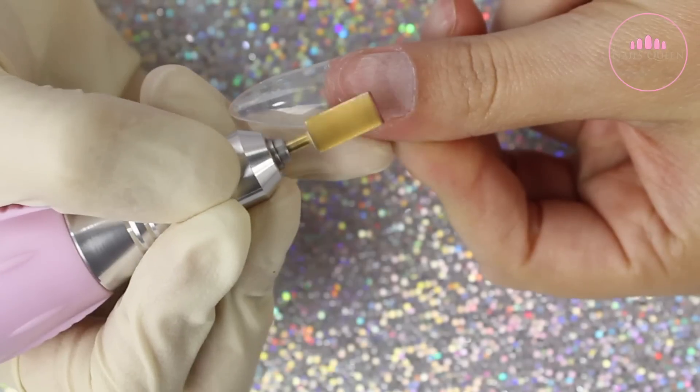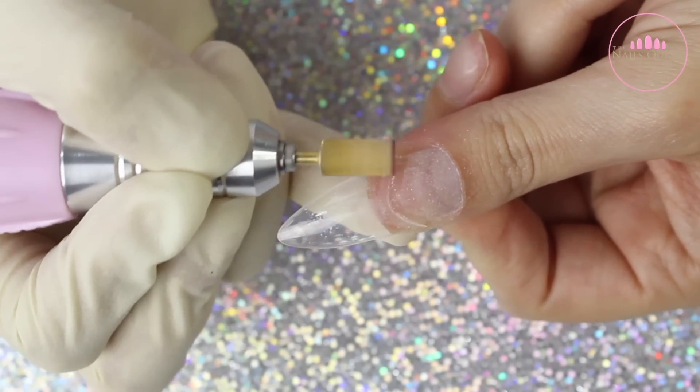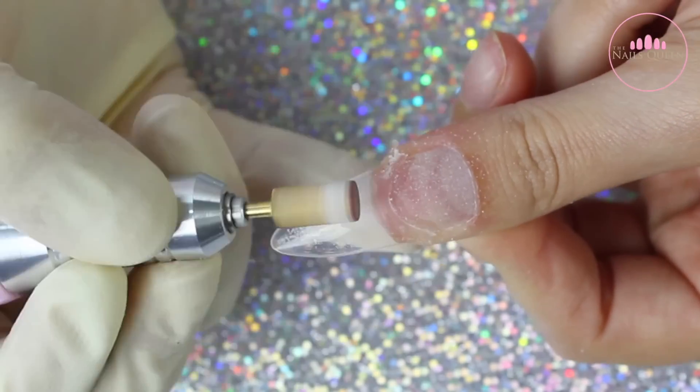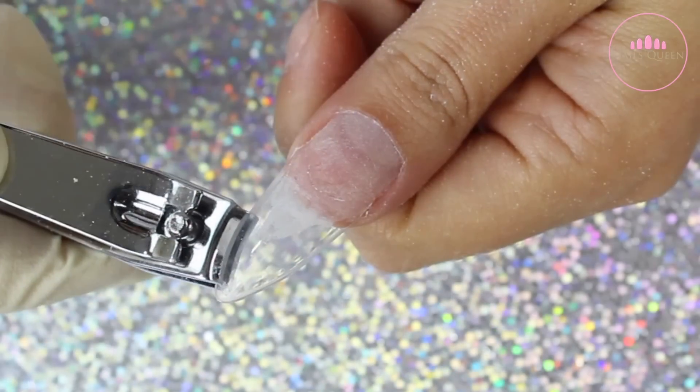After the glue dries out completely, I am using my e-file with a fine carbide bit and I am going over the extension only, not really the natural nail, because this brings down a lot of product and I don't want to damage the natural nail. I am just blending the extension to the natural nail plate.